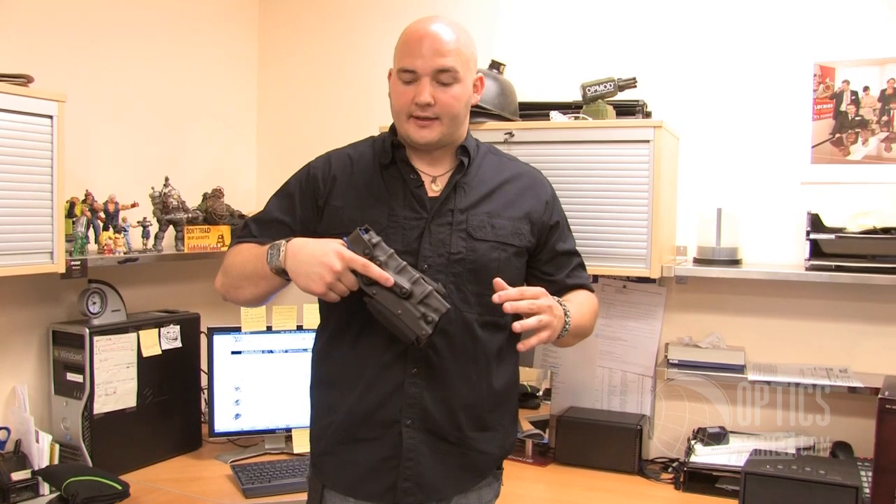Now I can actually use this quick release system — put it on a duty belt and switch the holster to a duty belt as I see fit. This will also fit on a MOLLE platform too, if you have any MOLLE platforms that require a holster. You can actually go right into there.